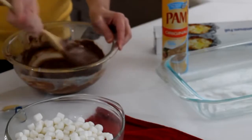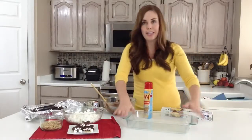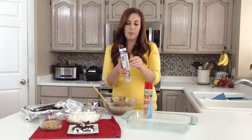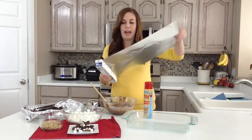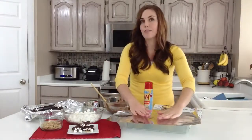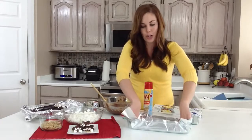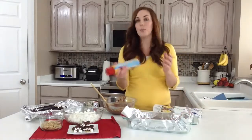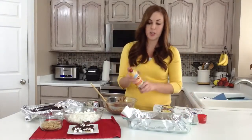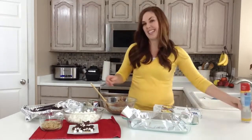We'll give that just a second to cool. You're going to get a 9 by 13 baking pan — a glass pan, a metal pan, whatever you've got, it doesn't matter. You're going to line it with aluminum foil. Press it down in there, especially in the corners, and then spray it with non-stick cooking spray just really lightly. You don't want it to be really greasy but you don't want it to stick either.